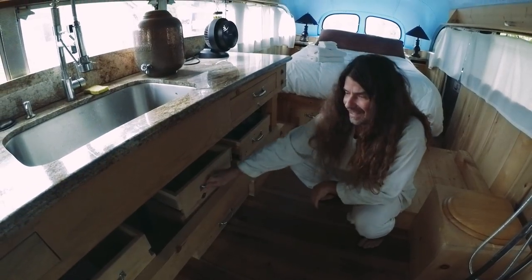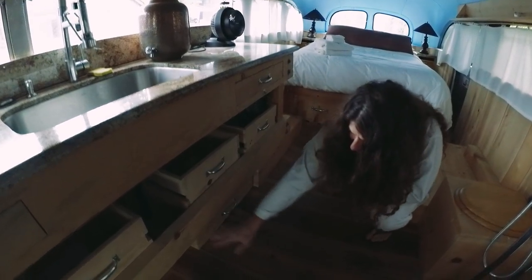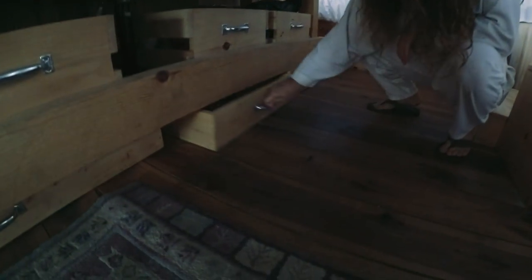The idea is that once they're in there they don't move around. I noticed I had some space under here, so I just built in more drawers.